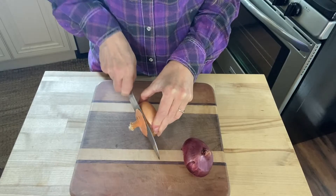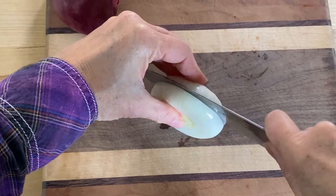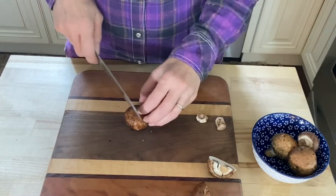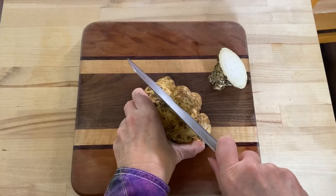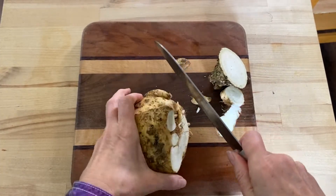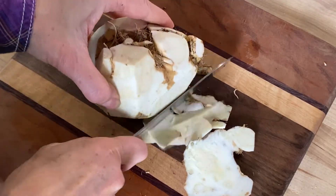Next we're going to season and roast roughly two pounds of vegetables of your choice. I'm using two cipollini onions sliced into onion rings — and now I'm going to cut the red cipollini onion the same way, as soon as I get over crying with these tears. Four ounces of cremini mushrooms sliced in half, and one half of a medium-sized celery root that's peeled and diced.